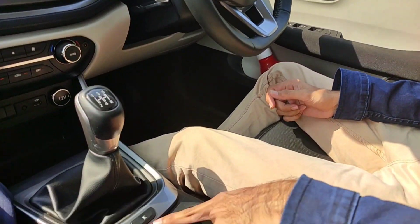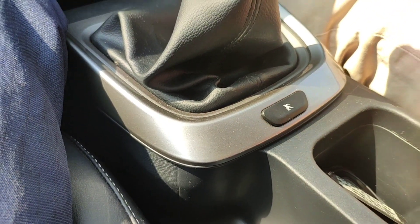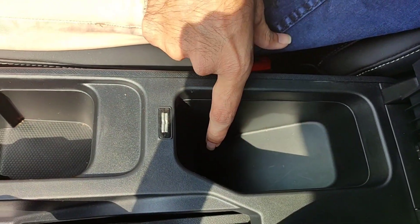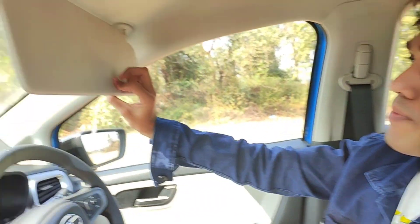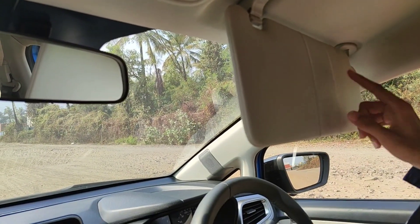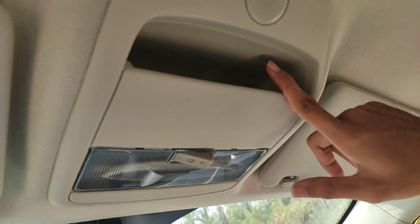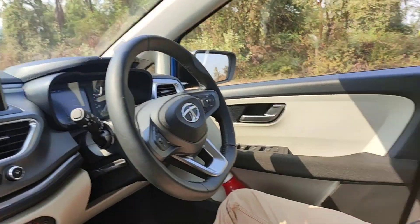You get a 5-speed manual gearbox which is very smooth in terms of shifts. There is a USB charging point and a 12-volt charging point where you can keep your smartphone. Here you can see two cup holders, a driver-side armrest, and some storage space below. You also get leather seats inside the cabin. You have a sunvisor with receipt holder, a sunglasses holder, vanity mirror, and an interior light and mic.